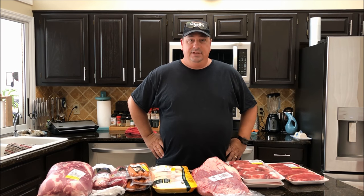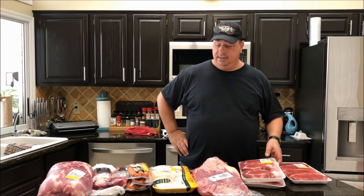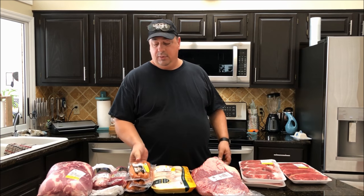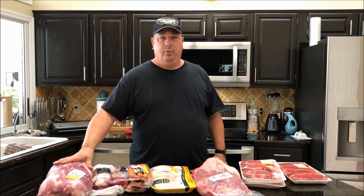I went ahead and bought some stuff. I actually bought some New York strips, some ribeyes, got some chicken thighs, some smoked sausage, a couple pork tenderloins, and some more pork butt.